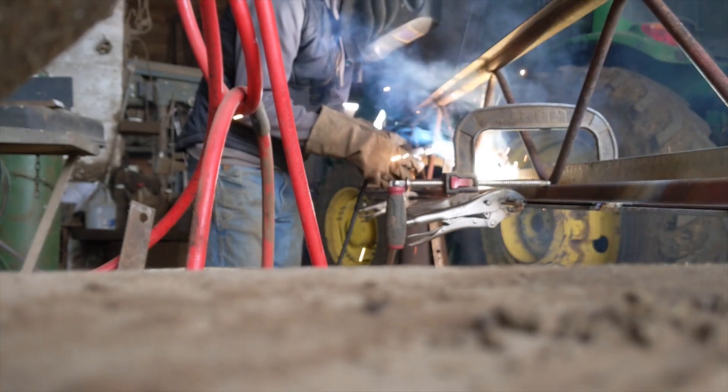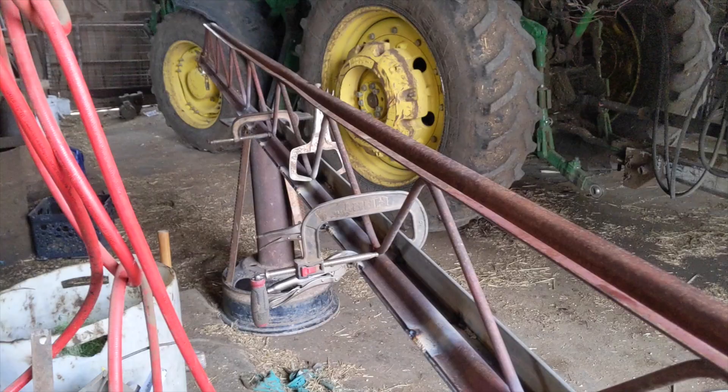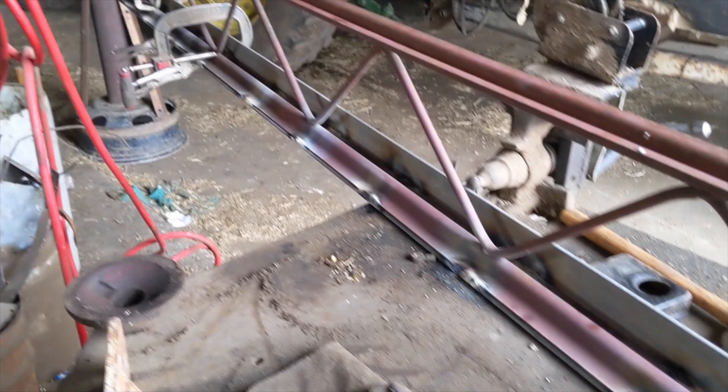This thing had kind of a bend to it so I had to clamp it and weld it, but I mostly straightened it up and then this angle iron gives it a little more strength.